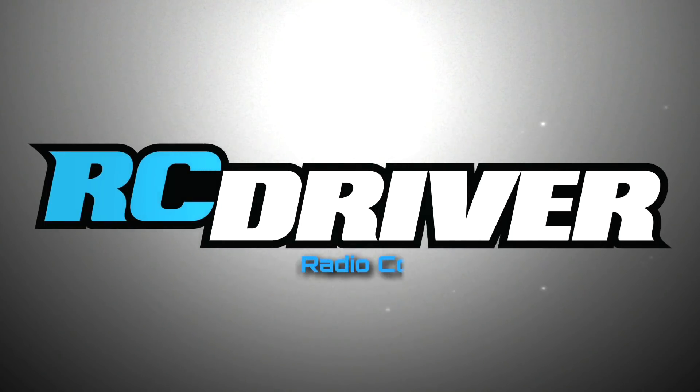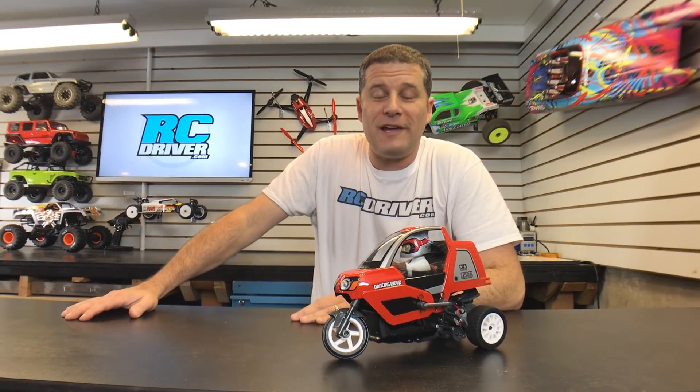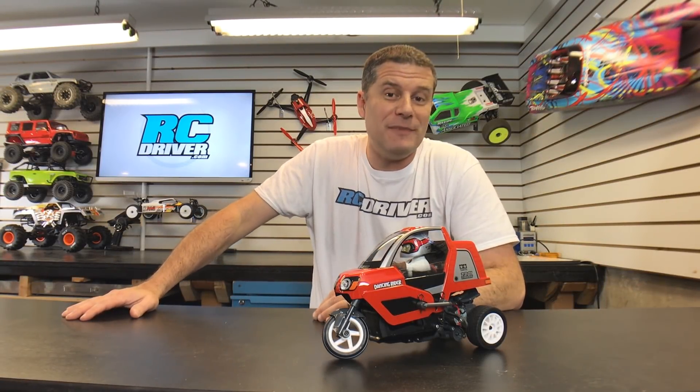How cool is this? How's it going everybody, Greg here with RC Driver, and as you can see I'm back with the Tamiya Dancing Rider — this time it's built.